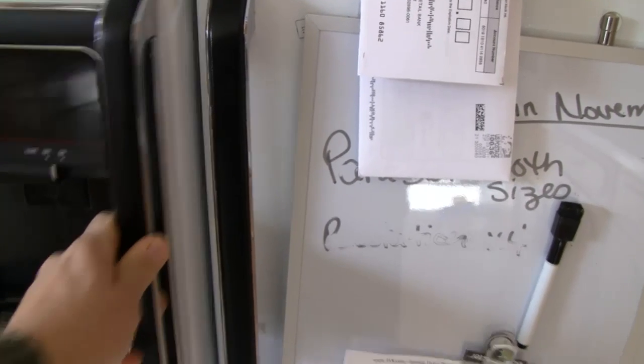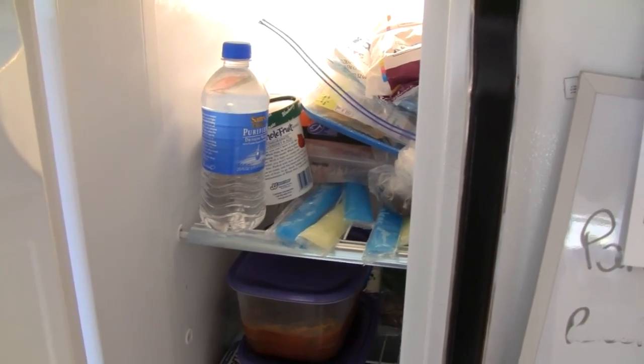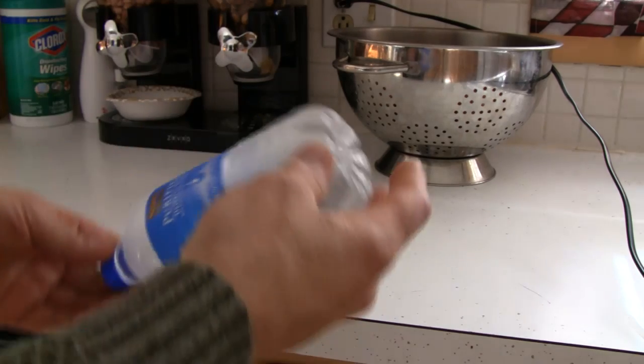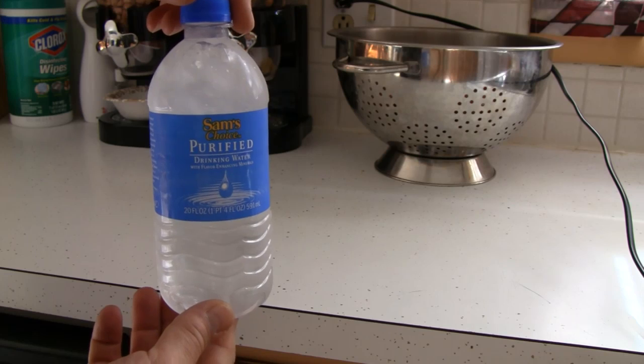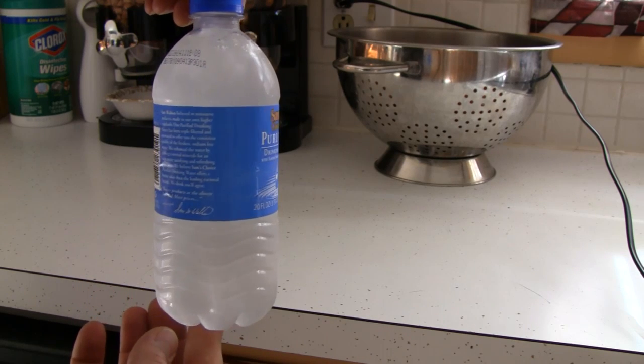Take an ordinary bottle of water and place it into the freezer for one to two hours. You'll have to experiment to get the right time. Take your bottle of water out of the freezer, hold it firmly, and give it a good hard hit. Wow! The water freezes solid before your eyes.